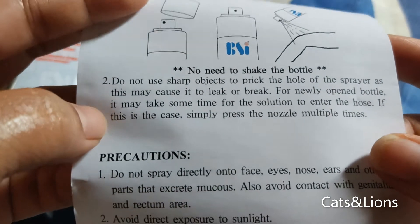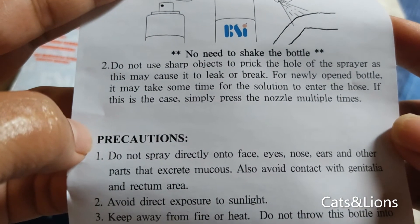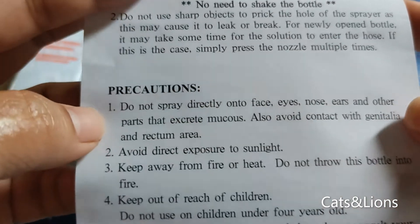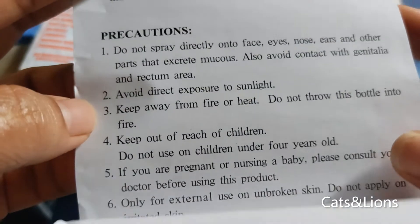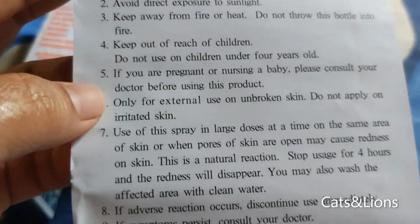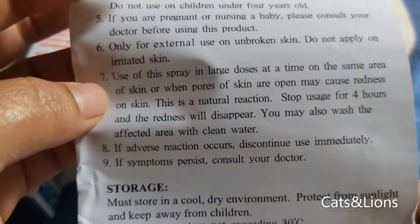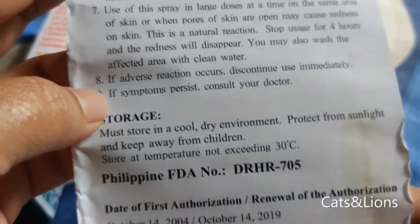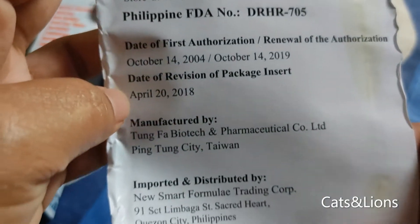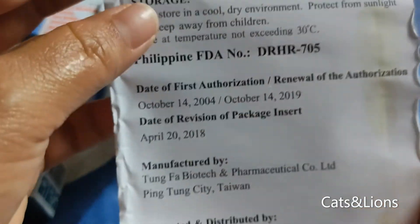It says here that you don't have to shake the bottle before using it, which is convenient. If you have a long day of work and you just want something to relieve your pain in a really convenient format, then why not try BSI Medicated Spray? Of course, there are tons of available herbal and alternative remedies for muscle pain, and this one is amongst those.